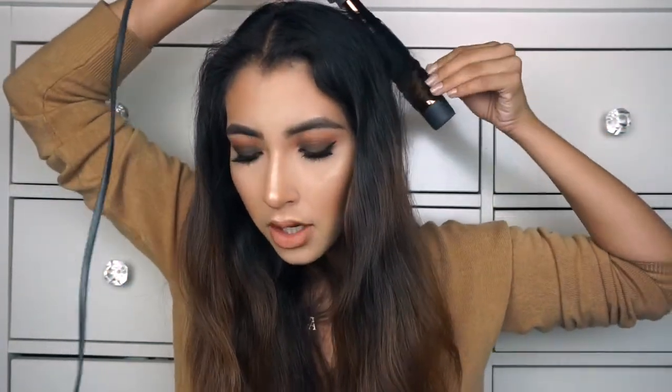I grab both big and small pieces so I have different texture in my hair. I curl everything going one way — away from my face. You can go different ways, and that does give you more volume, but I feel like it doesn't look as nice and put together. I just prefer curling away from my face. Usually the whole process takes me about 10 minutes.